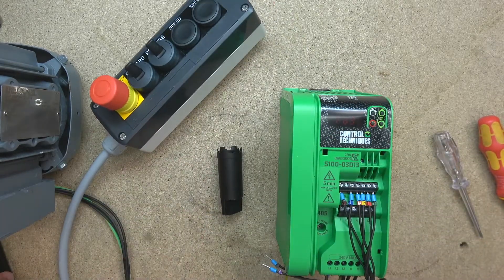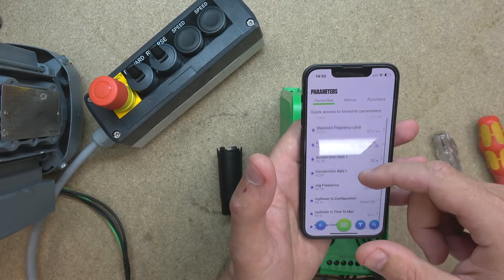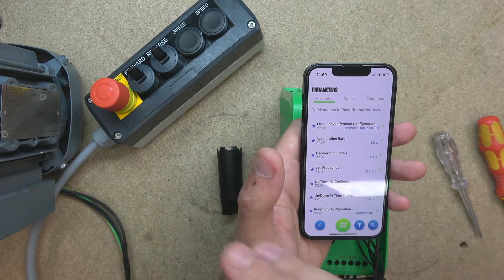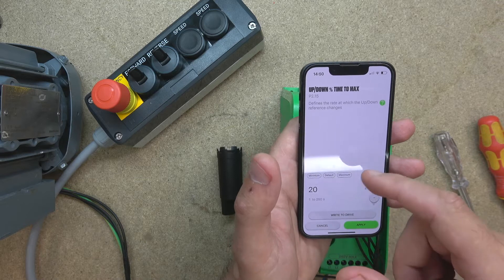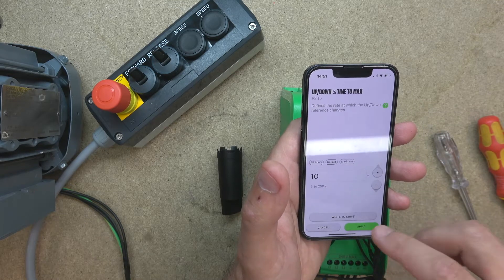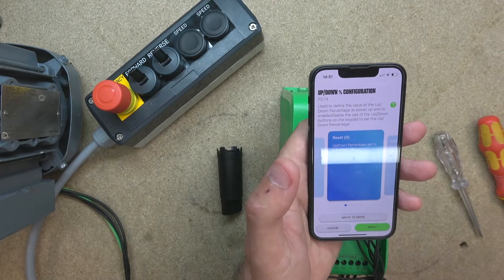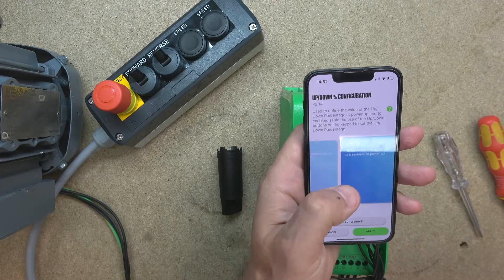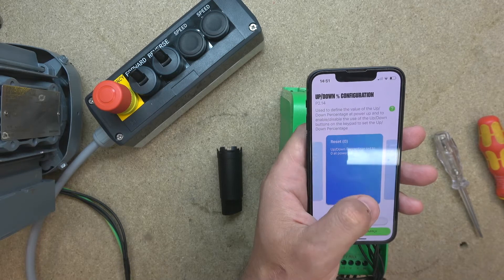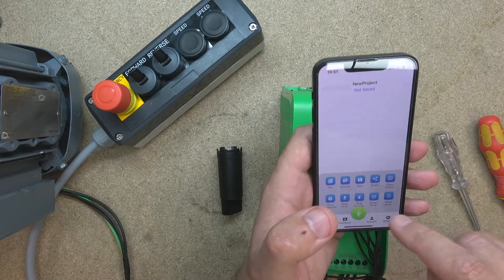Before we finish up with the station, I'm going to show you a couple more cool features within the app. Let's go into parameters — I have put some in my favorites. These parameters are called up and down percentage configuration, and up and down time to max. The time to max tells you how sensitive the buttons are going to be. Let's change that down to 10 seconds — sort of a reaction time. In up and down configuration, you can see what's going to happen with the speed when you power up the drive — up and down percentage set to zero at power up — and there are five options for different preferences. Let's write that into the drive and see how sensitive the buttons are now. Going up much quicker now.